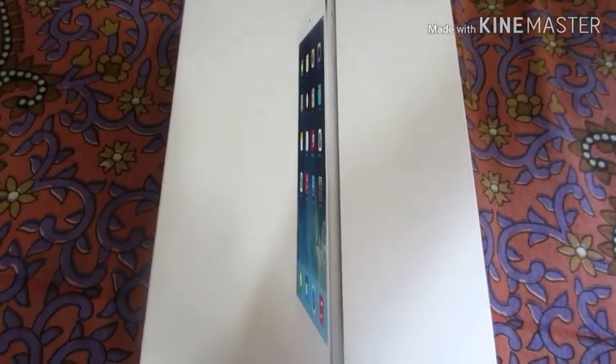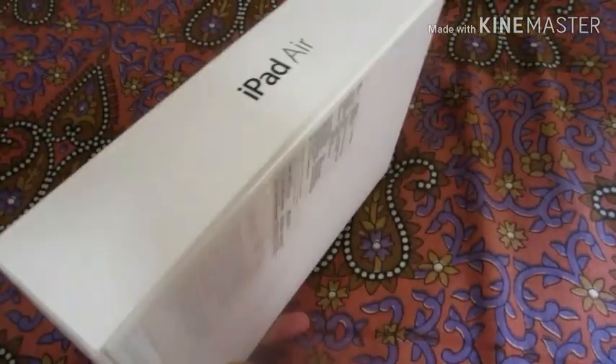Hello guys, welcome to another video and today we will unbox the iPad Air. So let's start.